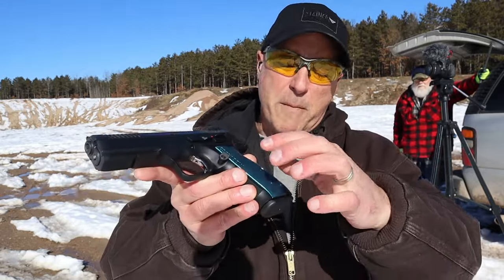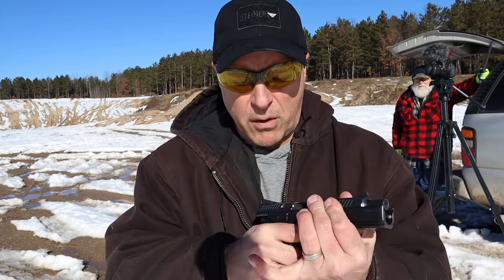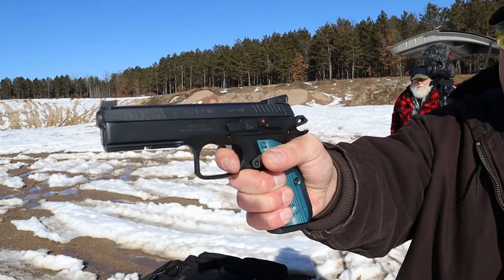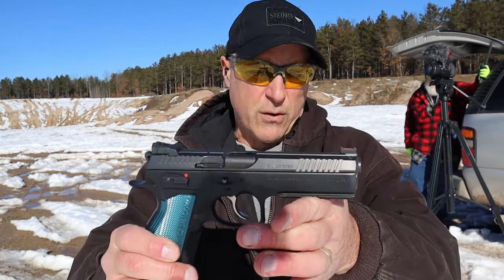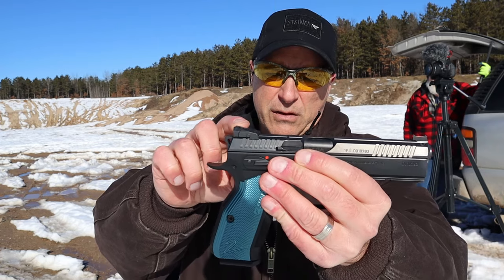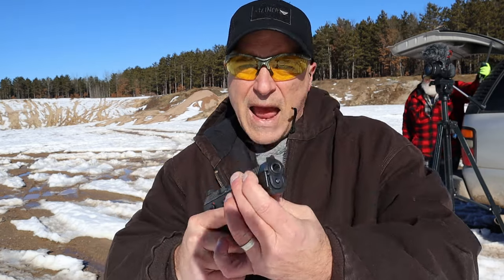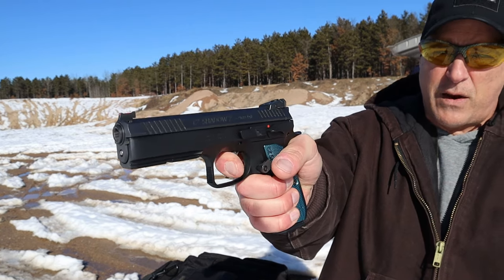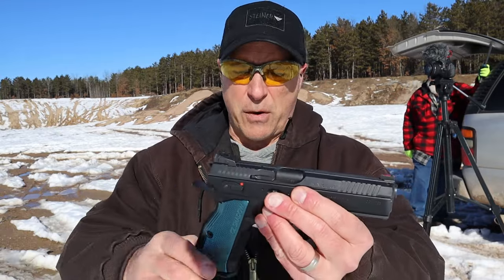Let's start with the Shadow 2 — excellent handgun. This is the black and blue model with the blue aluminum grips. It has a 4.9 inch barrel, and an incredible single-action trigger that breaks right around three and a half pounds with a very short reset. A lot of people compete with this. The rear sight is called HAJO — height adjustable only — and it has a fiber optic front sight. It has one of the smoothest double actions I have ever felt on a semi-auto handgun.